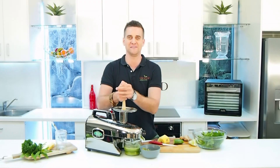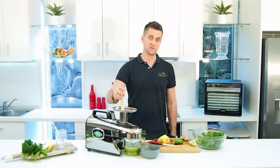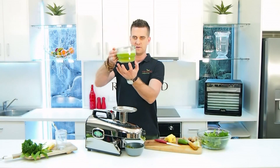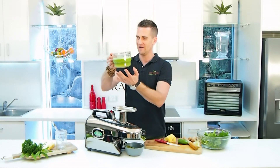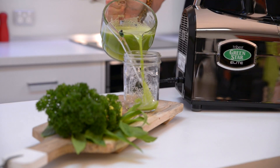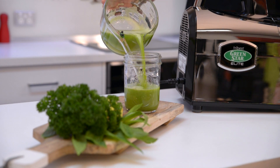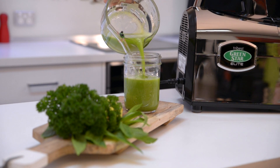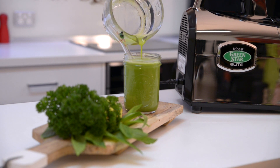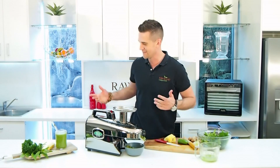And I think that will do it. Got about half a litre of juice there. Look at that beautiful cool colour. So refreshing. We'll pour that out for you. Look at that — it smells so amazing. That fresh mint, lime, parsley, cucumber. So nutritious for you, rich in vitamins and minerals. Let's try some of that.